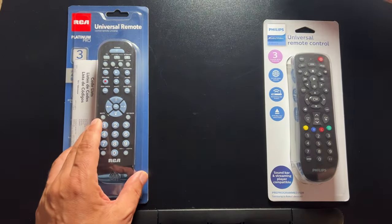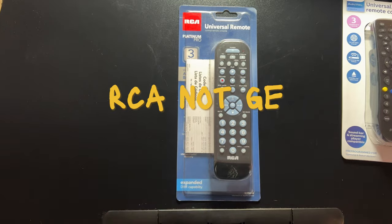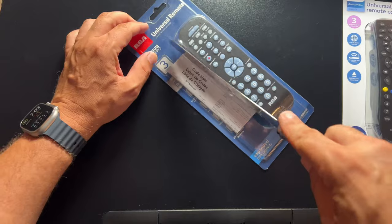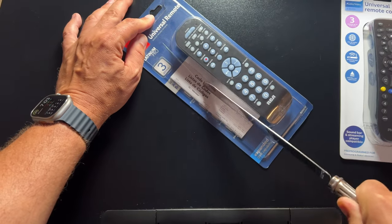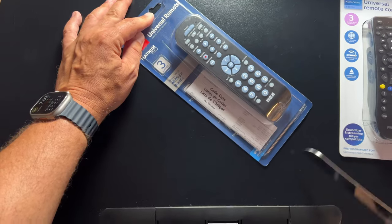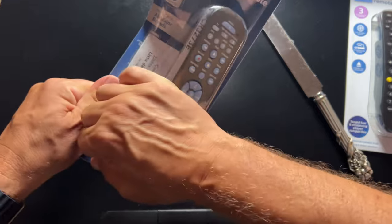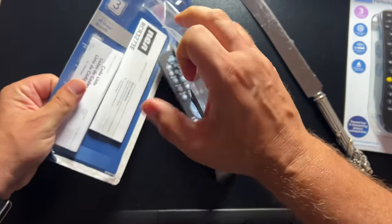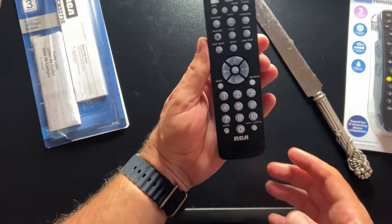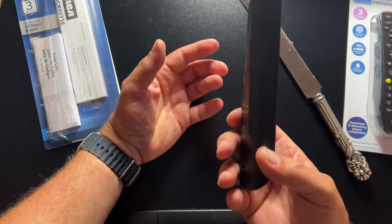We're going to start with the GE 3-device universal remote. Got my unboxing knife here. We're just going to rip into the plastic — that's probably the easiest way to do it. So that is probably the easiest way to get this guy out of the box. From a look-and-feel perspective, all these remotes are going to have a plasticky feel. They're very, very lightweight.